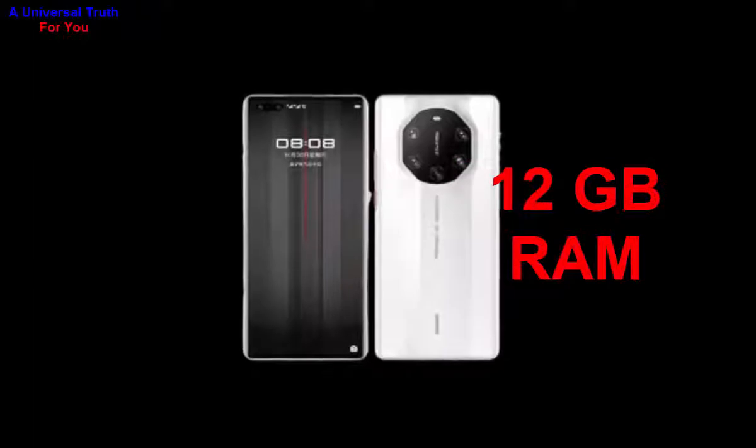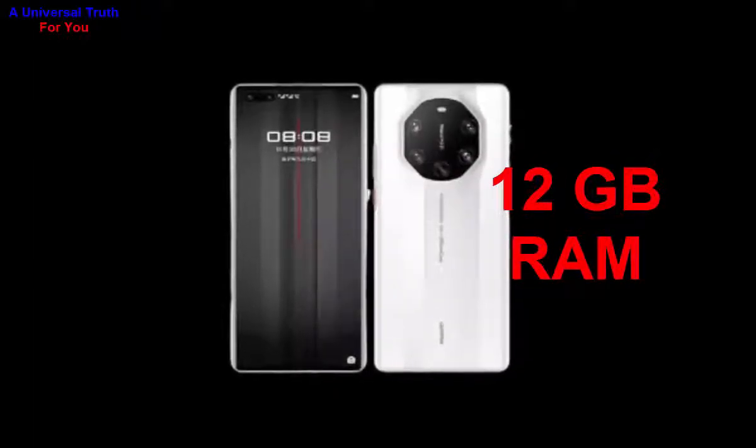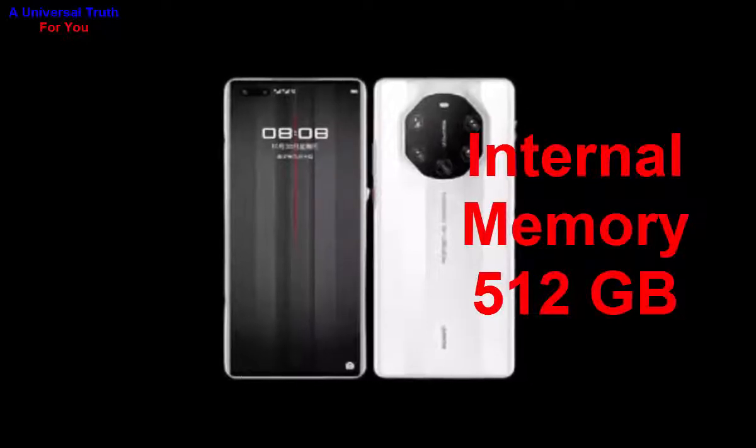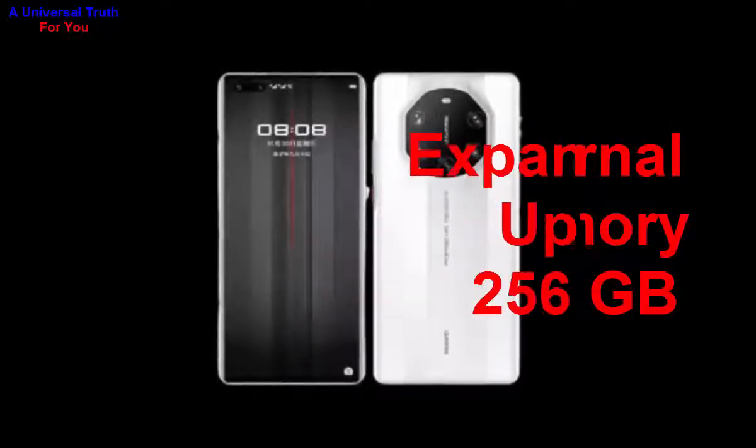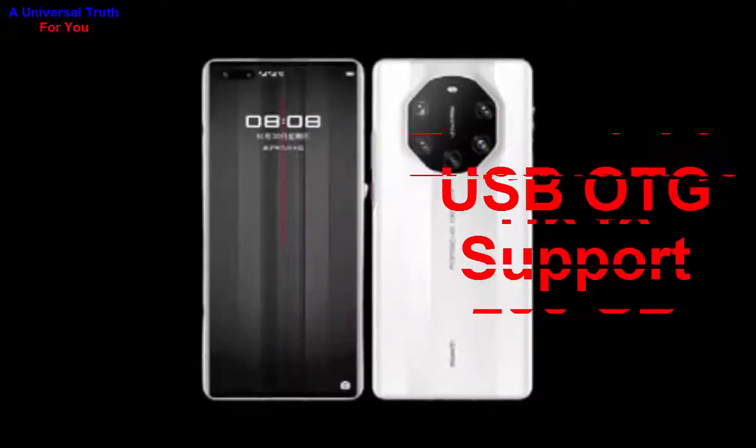The graphics processor is a Mali-G78 MP4 GPU, paired with 12 GB of RAM. For storage, the internal memory of this smartphone is 512 GB, and it can be expanded up to 256 GB via a microSD card. It also has USB OTG support.